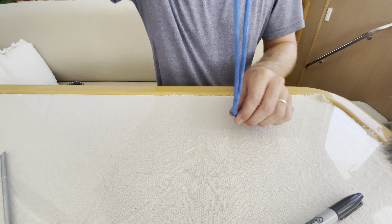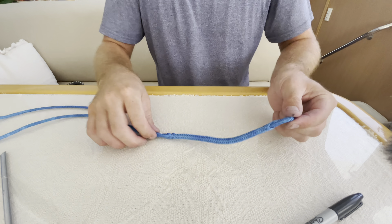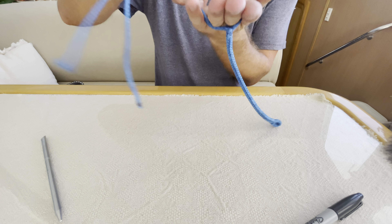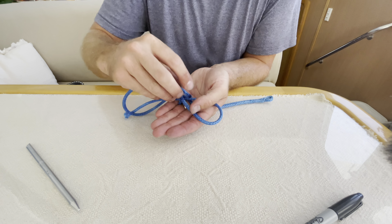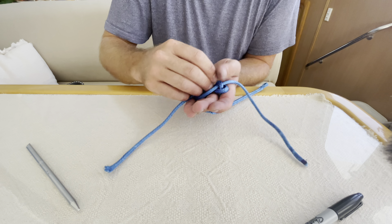Now you can do your diamond knot. You have the eyelet here and the core going through the cover, which locks that in place. You can do your diamond knot — which I taught in the knot video. Have the two lines cross, go over, go around, down through the eyelet, under the line, back out through the eyelet to make your Carrick's knot.